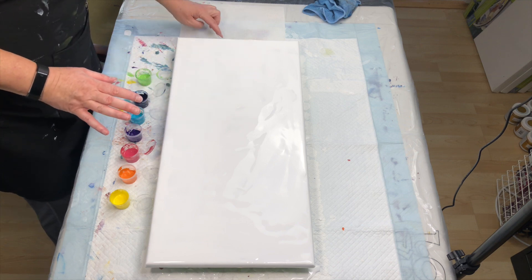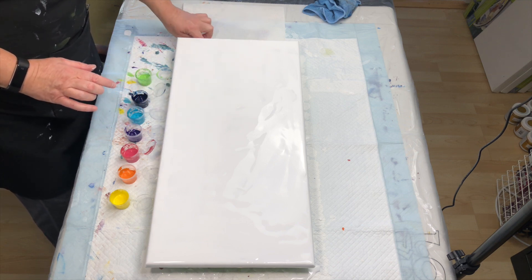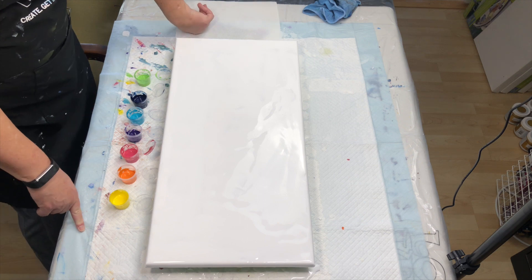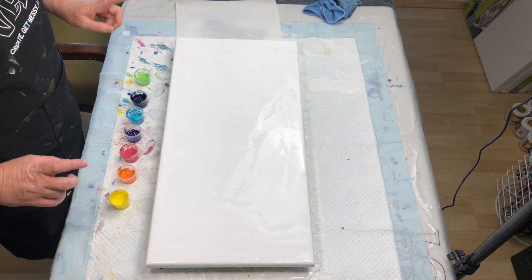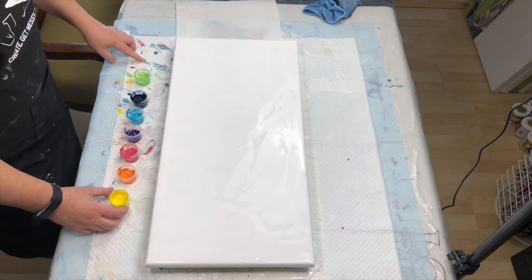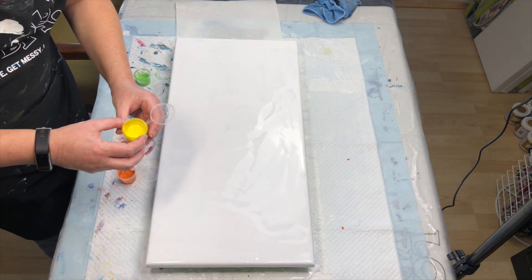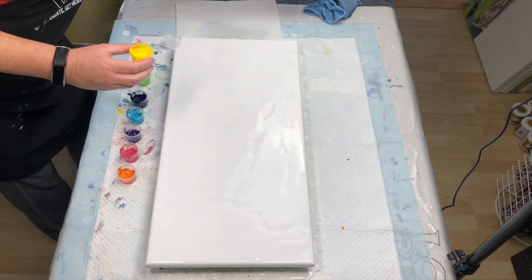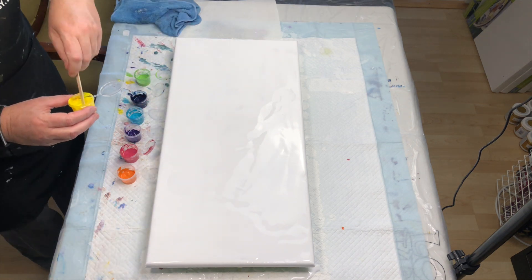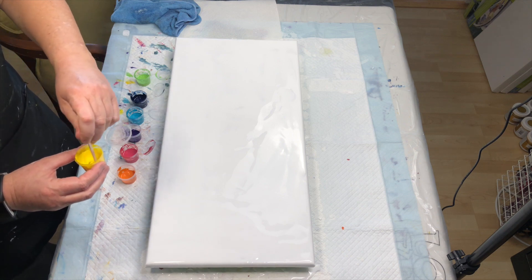It's about a Dutch pour consistency, and I have my kind of rainbow colors here laid out, and each one of these has silicone in it. So I am going to lay my paint out. Maybe I should stir these little guys again just before I pour them on.